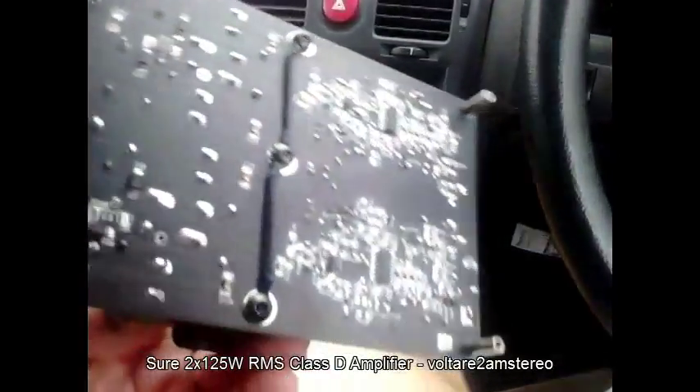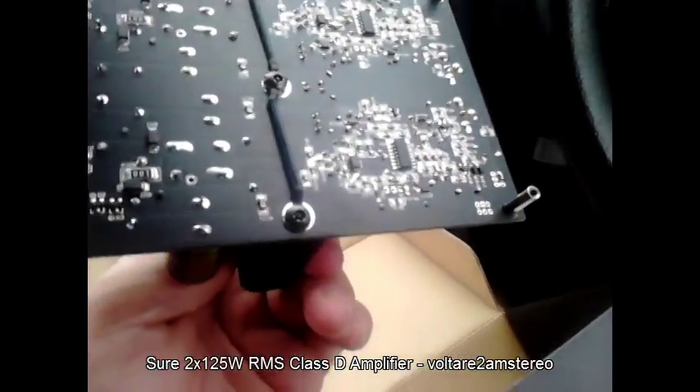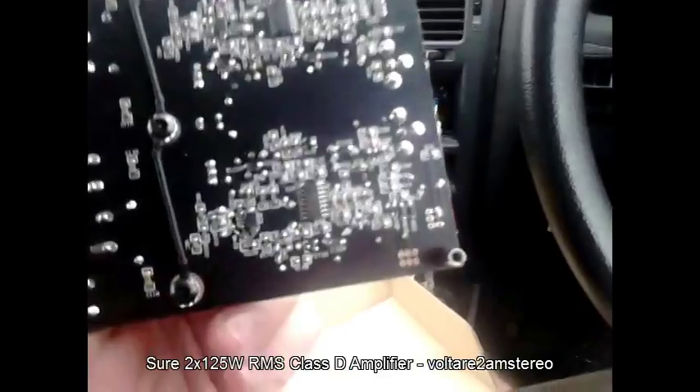It'll be interesting to see how it goes when I actually install it, but it should be fun. Let's have a look around the board here.